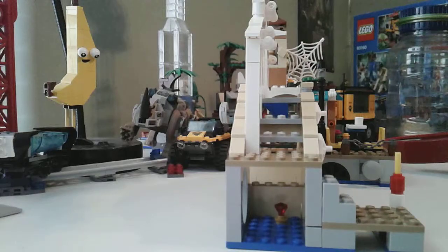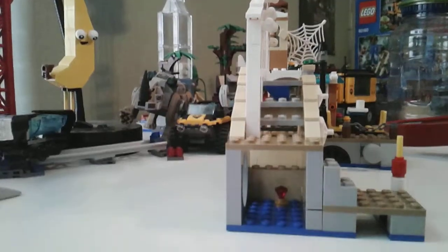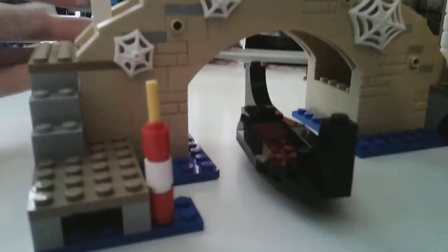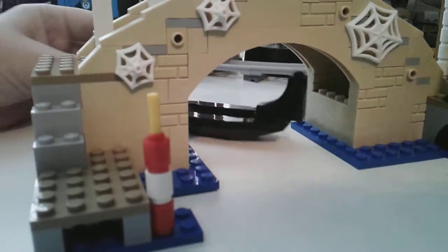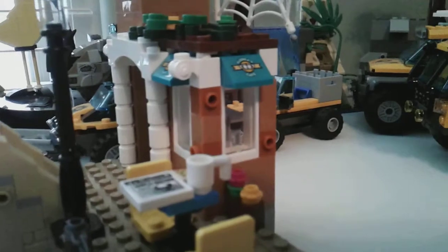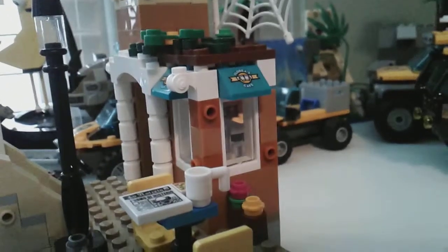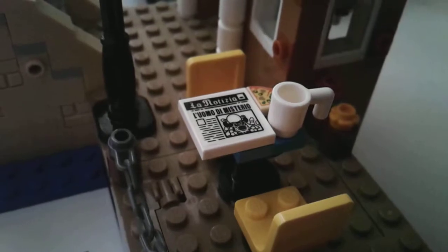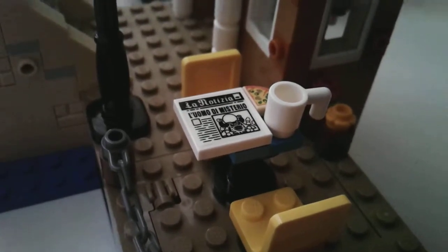Got some stairs to go up here. Let's see the boat because the boat goes right in. There's a little shop area over here — it's like Florida's Cafe, I'm pretty sure. It says something — got a newspaper, like a Mysterio coffee pizza sign, a lamp post.